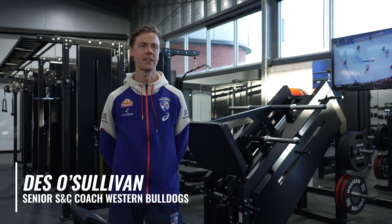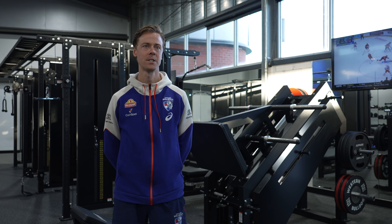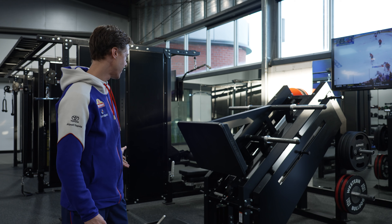My name's Dezo Sullivan. I'm the Senior Strength and Conditioning Coach at the Western Bulldogs. And here we have the AlphaFit Core 40 Degree Leg Press.